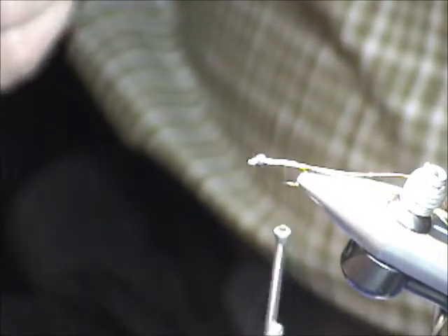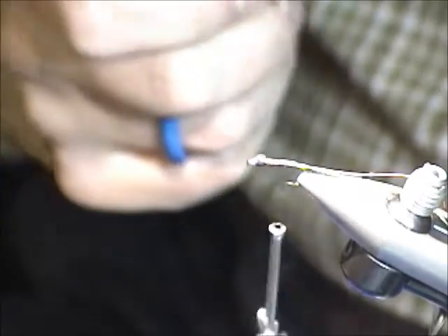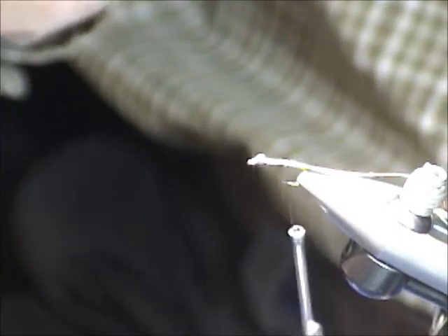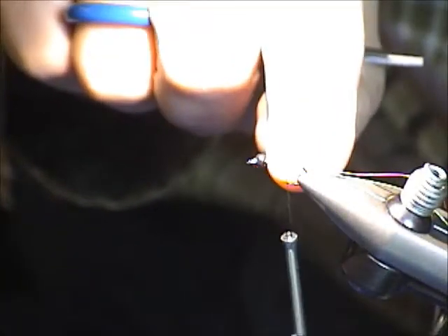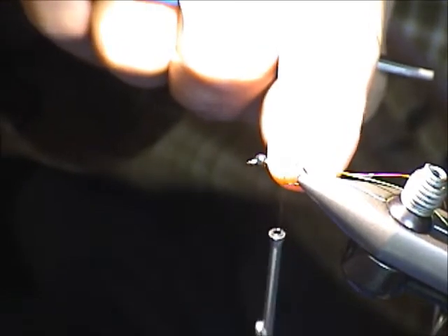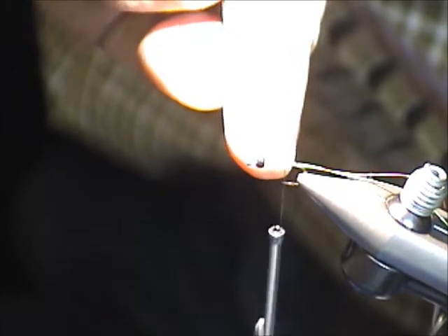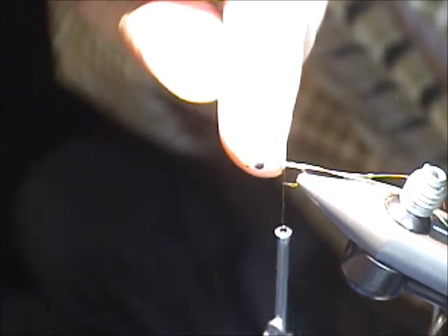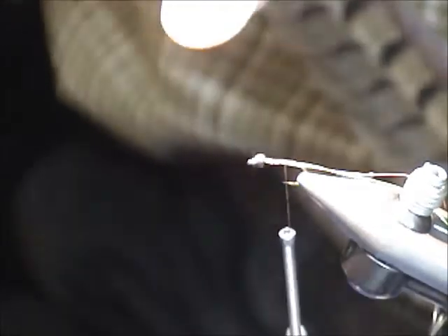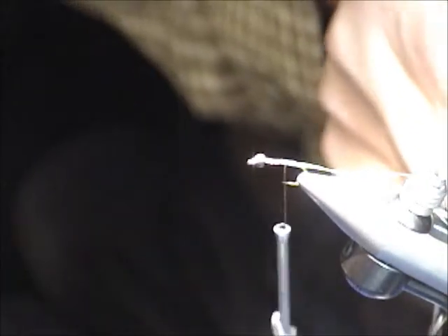From now on, all I'm going to do is build a standard pheasant tail nymph. You can do this with any pattern of nymph — pick your favorite. I've taken the wire along the shank of the hook all the way to the hook bend. If you just want a wire thorax, you can stop just at the point where you'd be tying in your thorax — put the wire as far as you want to cover your pattern.